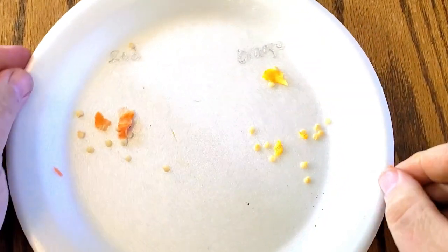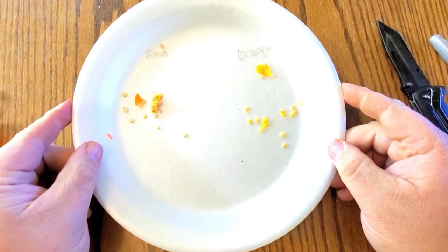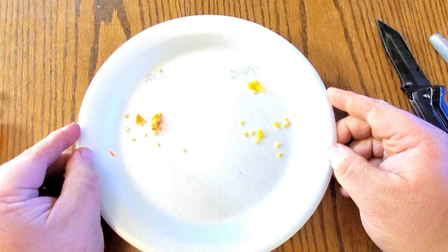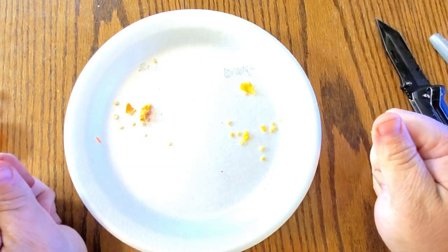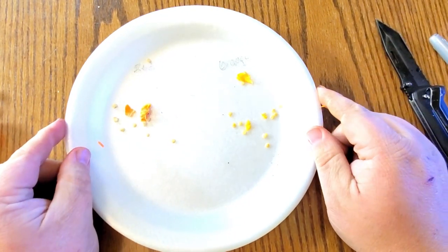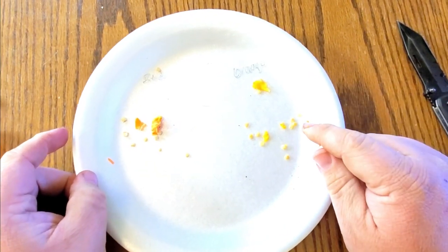You would just take this plate and put it somewhere where it's cool and dry. What I like to do is I actually have a coffee maker that I use just here and there, and I will put this on top of the coffee maker. Generally between three and four days, these seeds are dry.